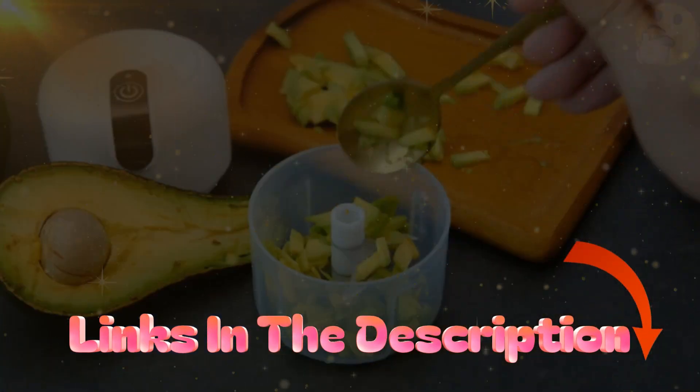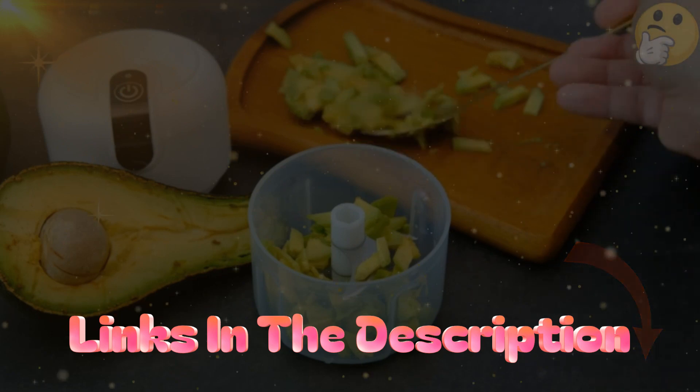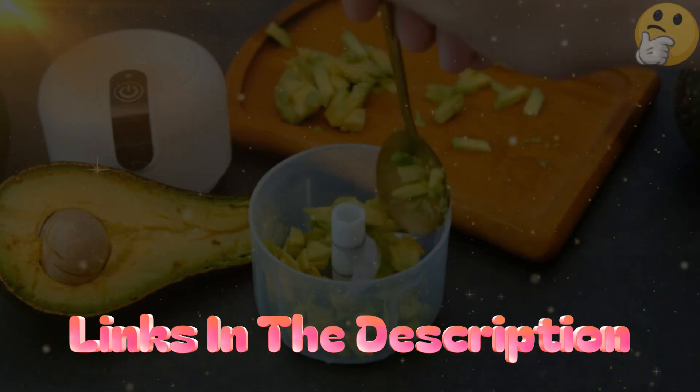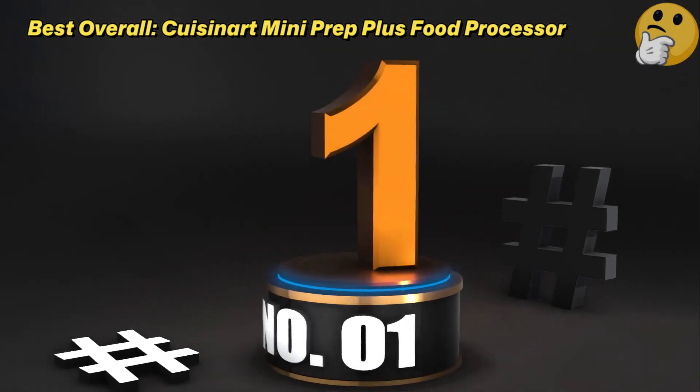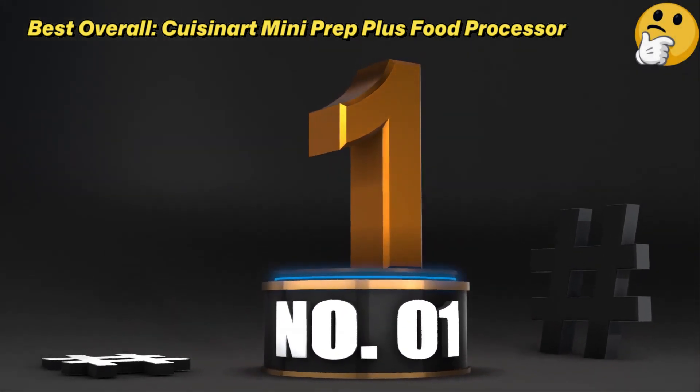Check out the description for more information on price and other details. Now, let's get started with the video. Number 1: Best Overall — the Cuisinart Mini Prep Plus Food Processor.